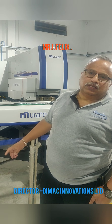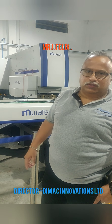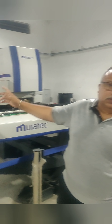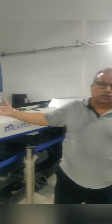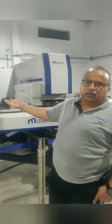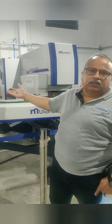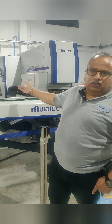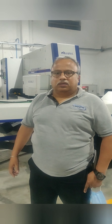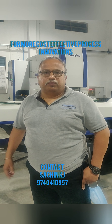After studying the problem, Sachin has given a solution — he has put a sensor on both sides of the machine so that whenever the sheet, after punching, starts going up and reaches a certain threshold limit, it will shut the feed. This way the operator can immediately look at the problem, the job will not go to waste, and time is saved.